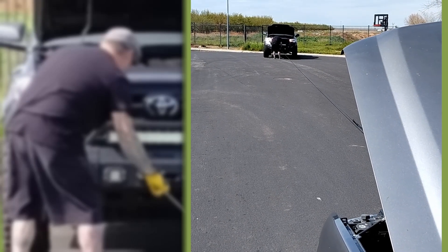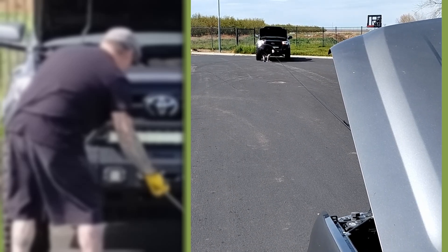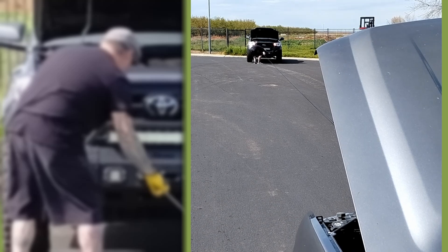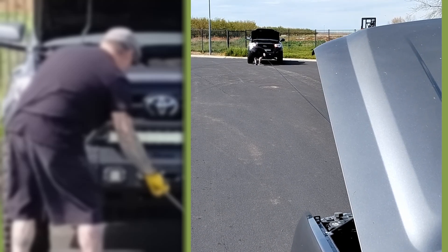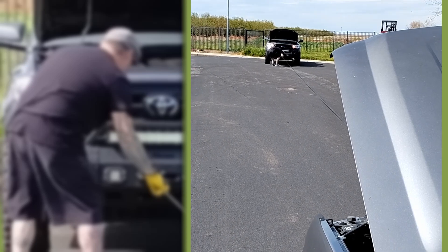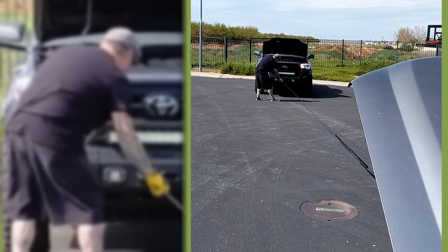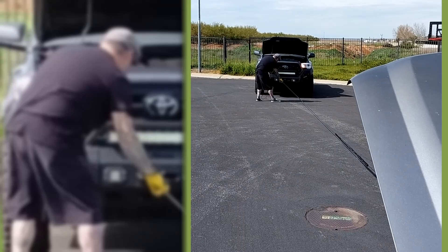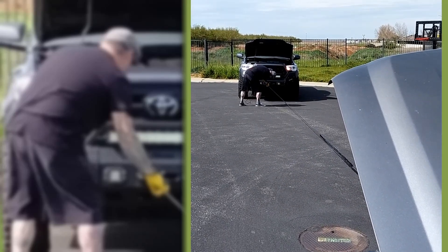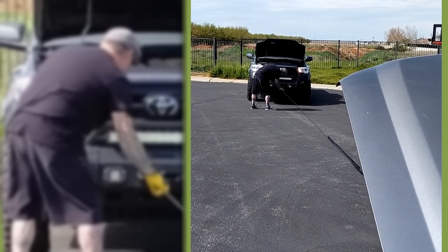Out here with the final winch install, loading up the line using a Tahoe as a dead weight — pulling the synthetic line in under load on the Trader Joe Tacoma to put a proper load on the new winch.